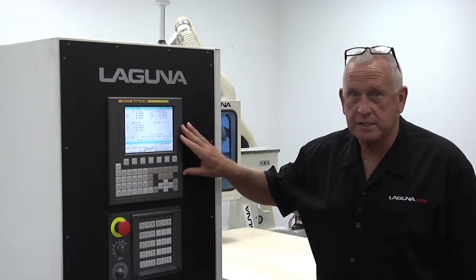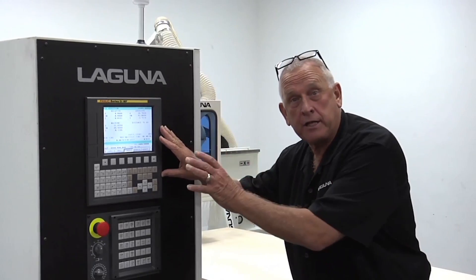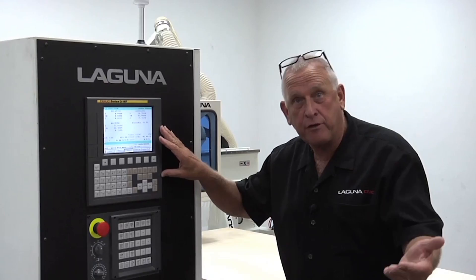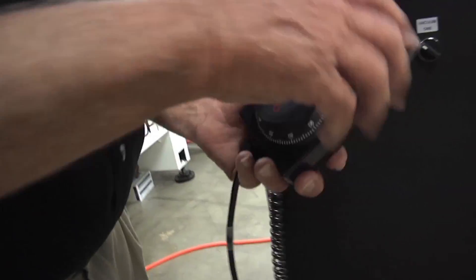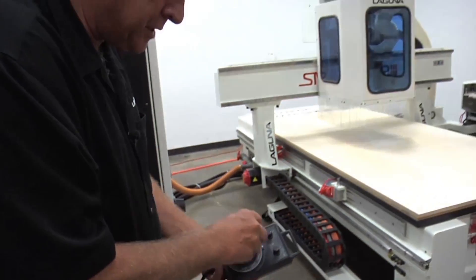This interface is the standard user interface, which I personally prefer. We also offer this in a PC front end if you prefer that. This is one of my favorite features — a manual pulse generator that lets me jog the machine with a hand wheel.